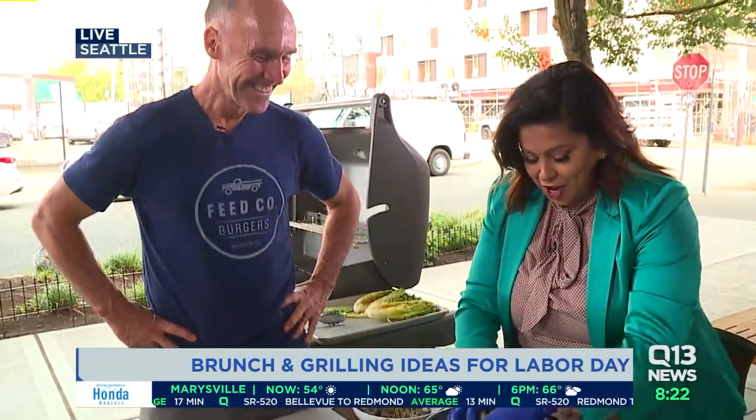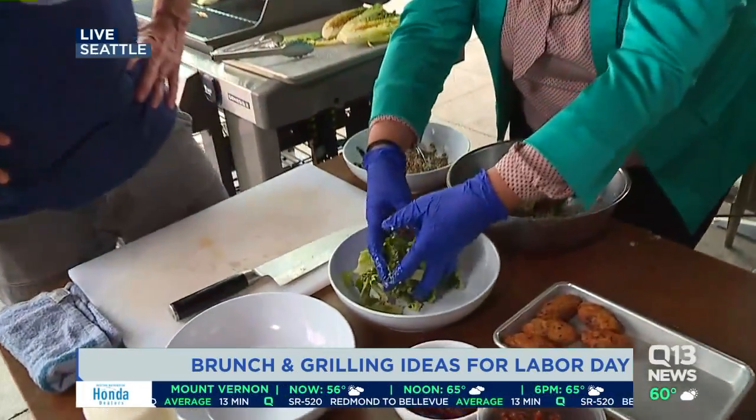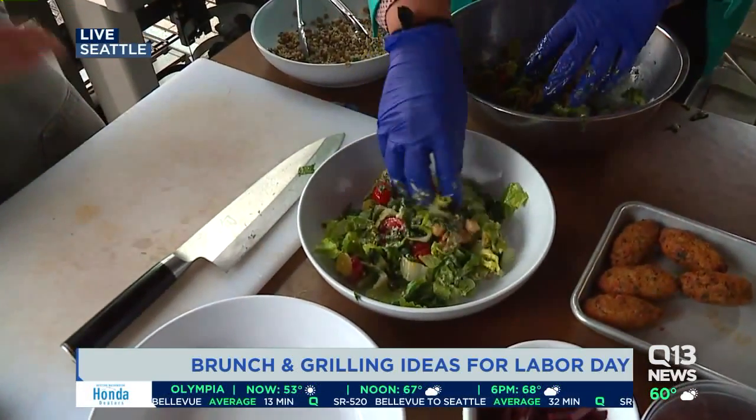I feel like I'm on that show — yes, chef! What I love about this is that grilling the lettuce gives it a little smoky flavor.